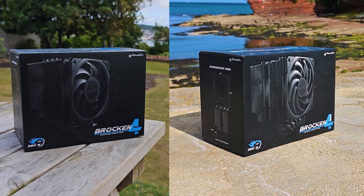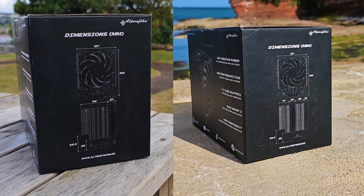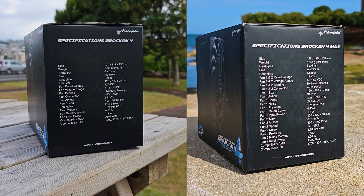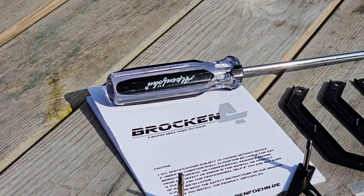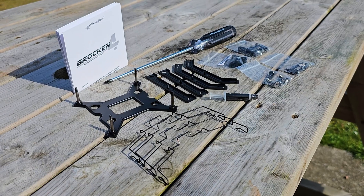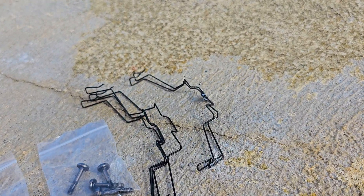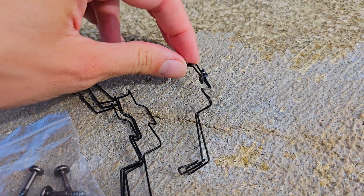The packaging design is pretty much identical between both models with this darker theme, and all the important bits are nicely presented on all sides. I always like when companies include a proper magnetic Phillips screwdriver. The installation hardware is again almost identical, and the dual tower offers an extra custom set of fan clips and a 4-pin splitter.